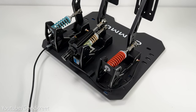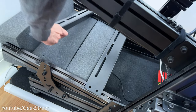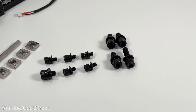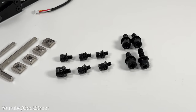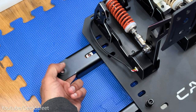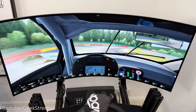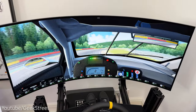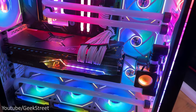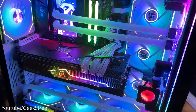Attaching the pedals to my sim cockpit is easy. My rig is the Next Level Racing GT Elite. I've taken the upper and lower pedal mounting bars to make it easier to show the attachment, using the larger screws and nuts from the packaging. The nut has a slight ridge that slots in underneath to keep things well secured when you tighten the screw. My monitor is the 45-inch LG OLED 45GR95QE, and my PC is a custom build from Cyberpower — details are in the description.